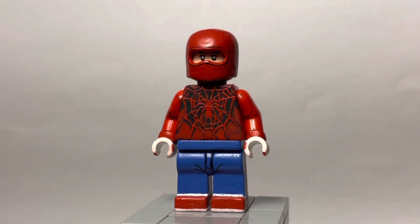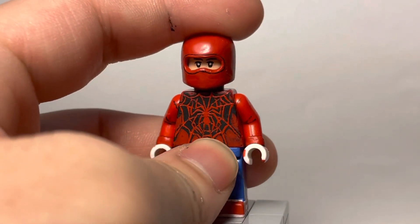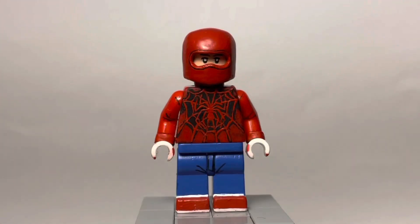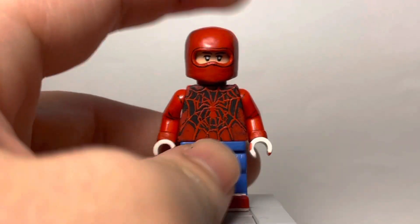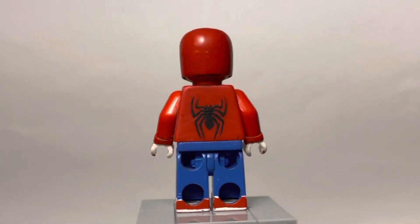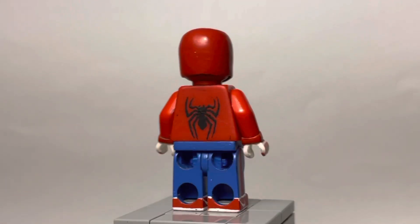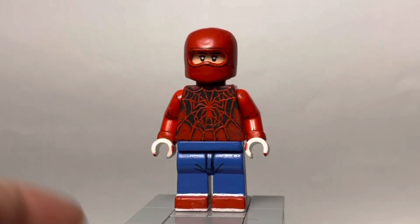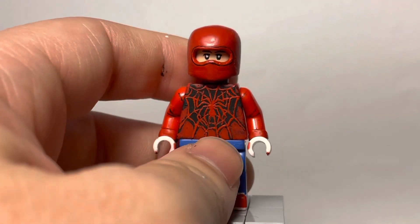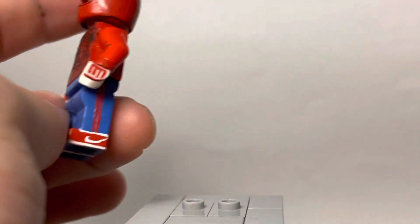You've probably seen this suit if you've watched my videos. This is the homemade suit I made at the end of 2021. It's a pretty simple figure — just painted the torso, the legs are painted of course, painted shoes, painted the back with the spider logo, the head is there, and the mask is from Nate's Minifigs, which was modified. Overall, really simple suit.